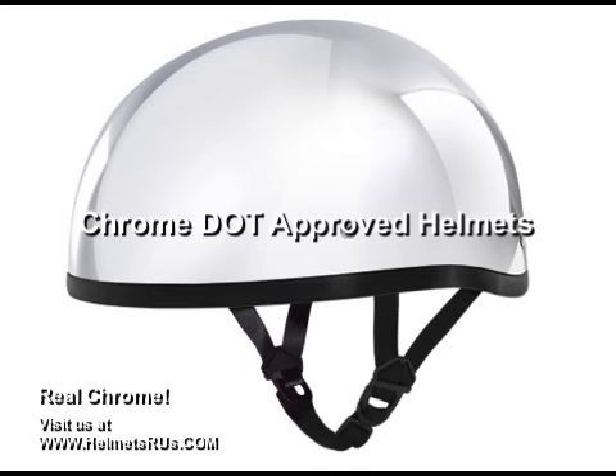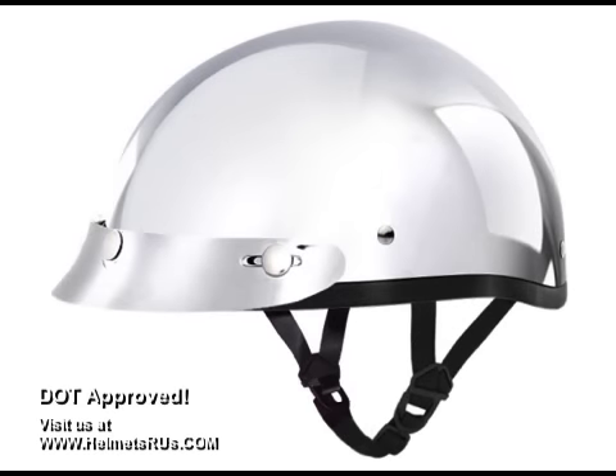As you can imagine, this is a lengthy process, but the end result speaks for itself — a thick, hard coat of metal with deep, rich shine, virtually scratch resistant.